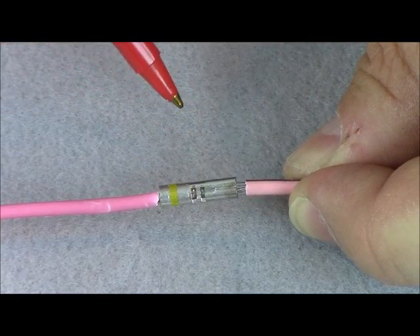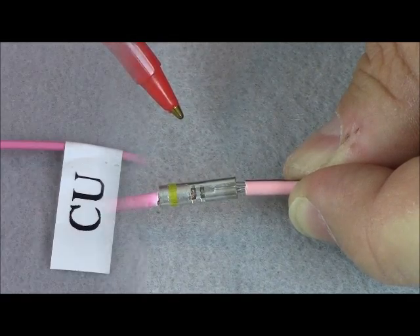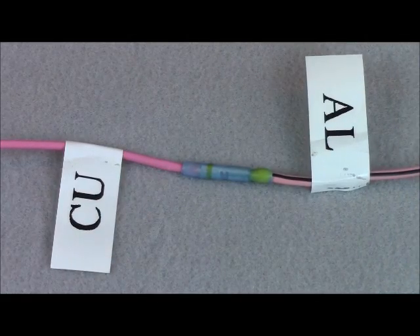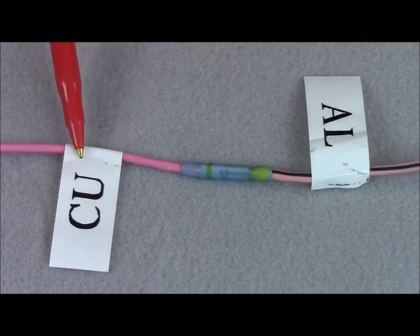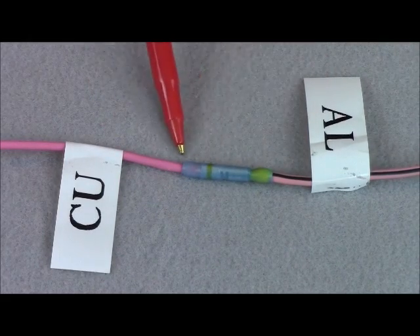We're going to slide over some shrink tubing and shrink it down and show you the final product. Aeromotive does provide these mini splices — look at the diameter, it's almost equivalent to the actual size of the wire.